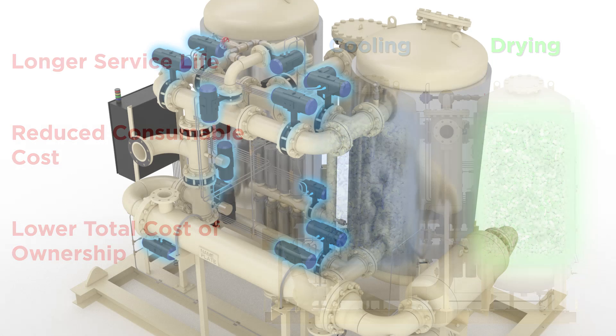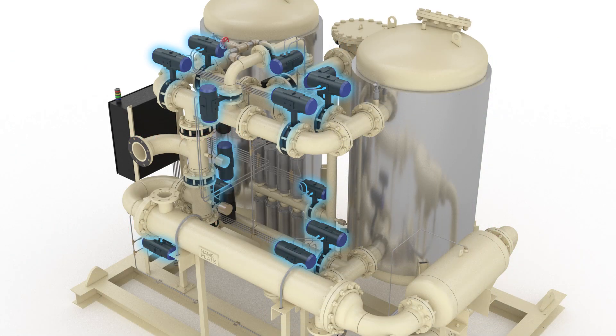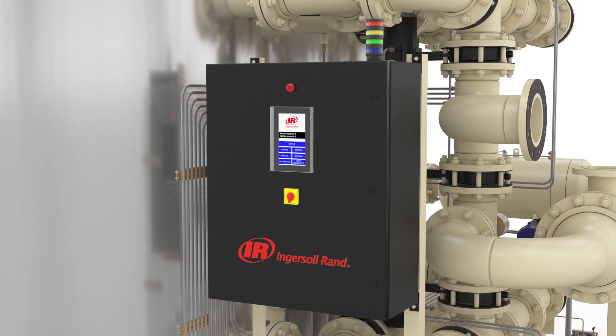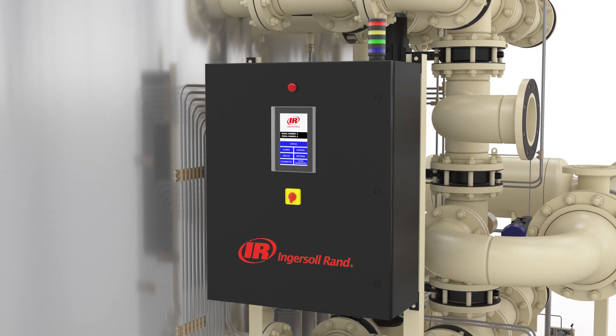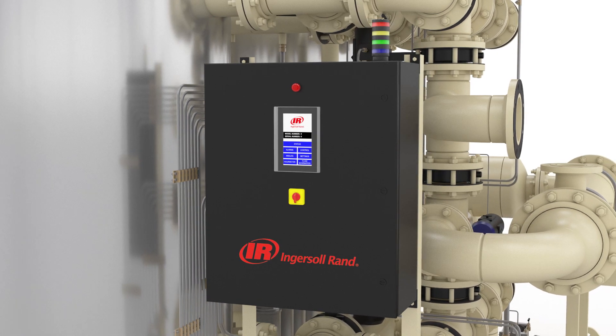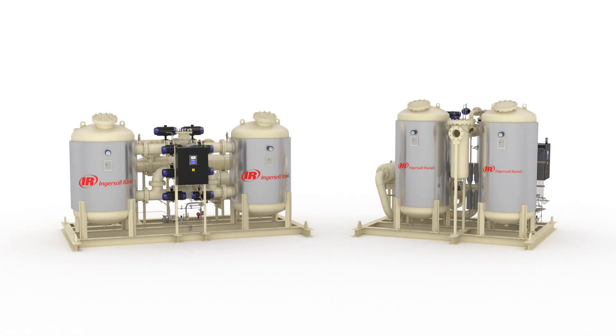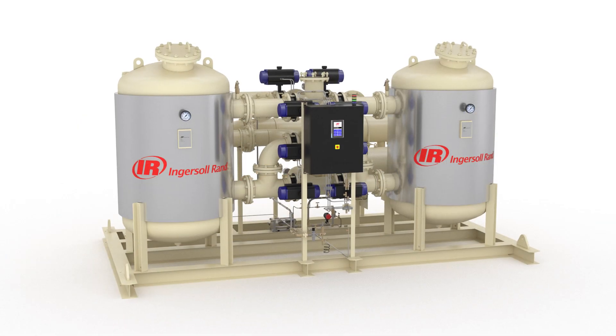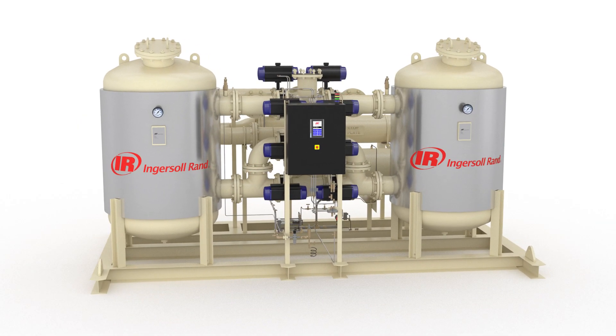The HC series dryer features 13 high-performance two-way valves that ensure a consistent dew point, while the smart industry-leading PLC control system minimizes downtime, safeguarding your operations. Installation and maintenance are also a breeze thanks to an intuitive design. Our HOC dryers are extremely energy efficient — there are no wasteful heaters, and the H series dryer minimizes energy requirements.